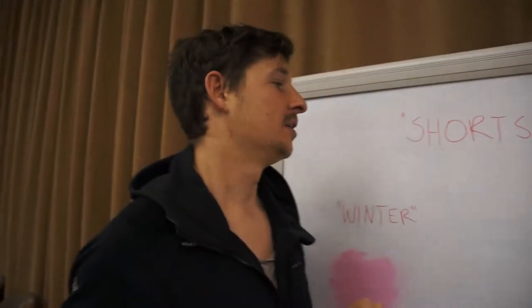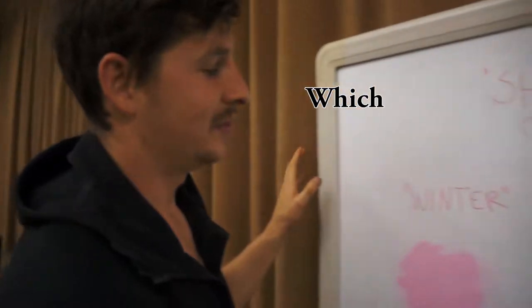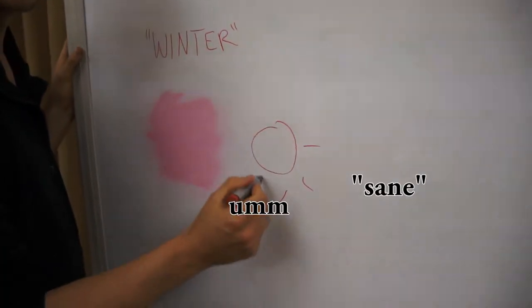First order of business: I'm going to talk about these shorts. They are made for winter, which obviously is insane for summer. So the first thing I wanted to talk about with these merm shorts is a really unusual feature.